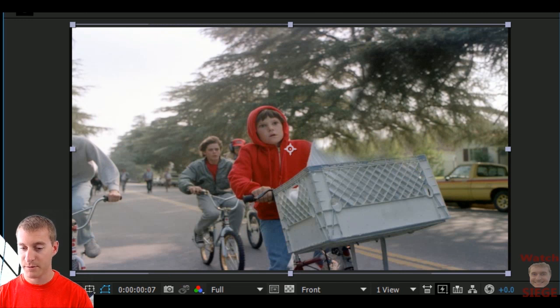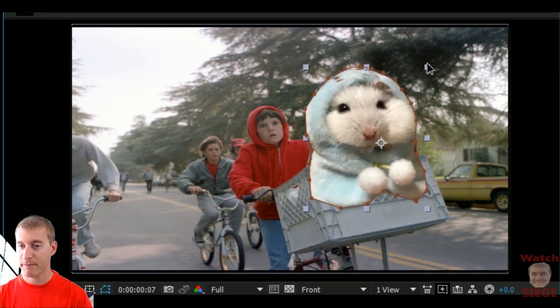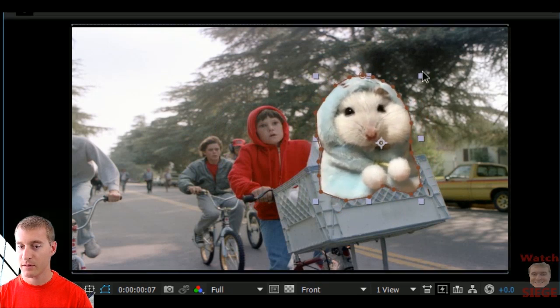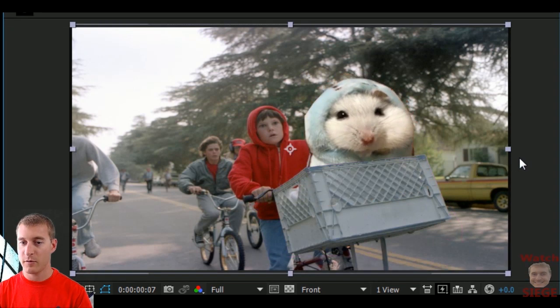Now we need the hamster. Bring the hamster back. Put you in the basket. Voila! You have New E.T. — a gigantic hamster in a hoodie.